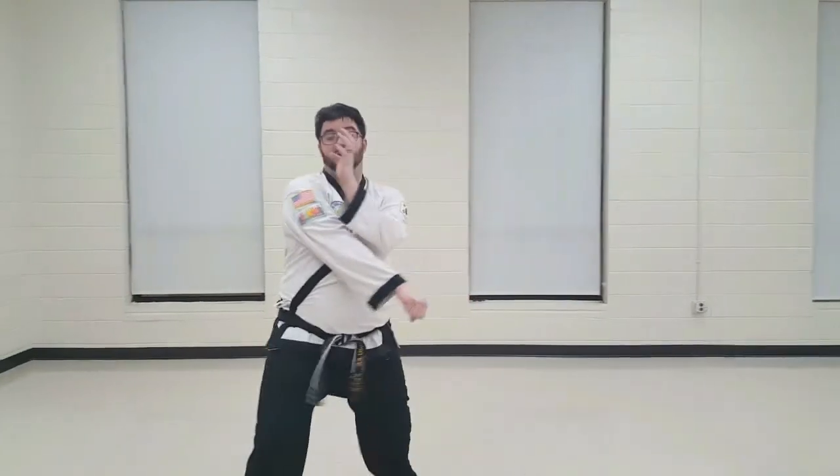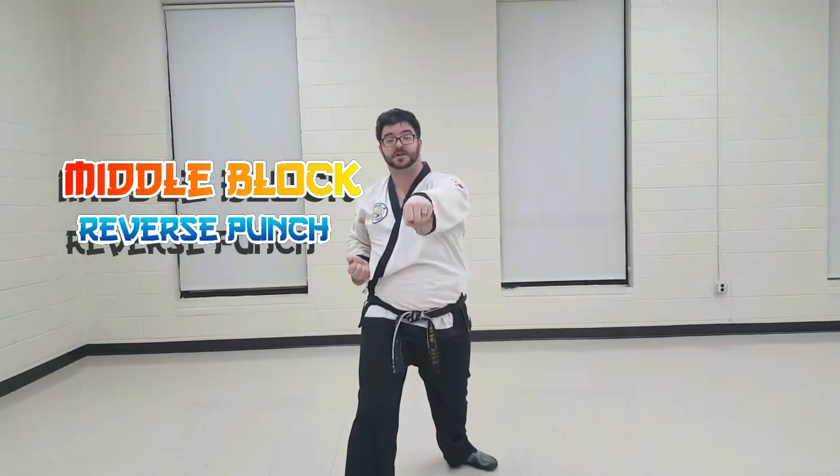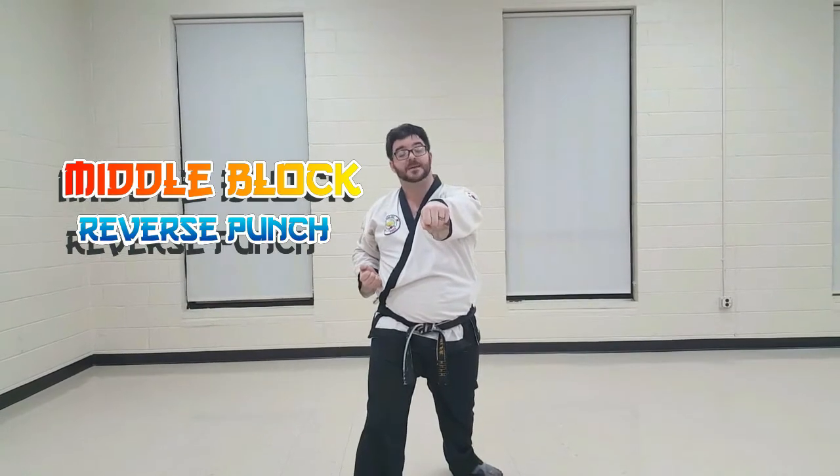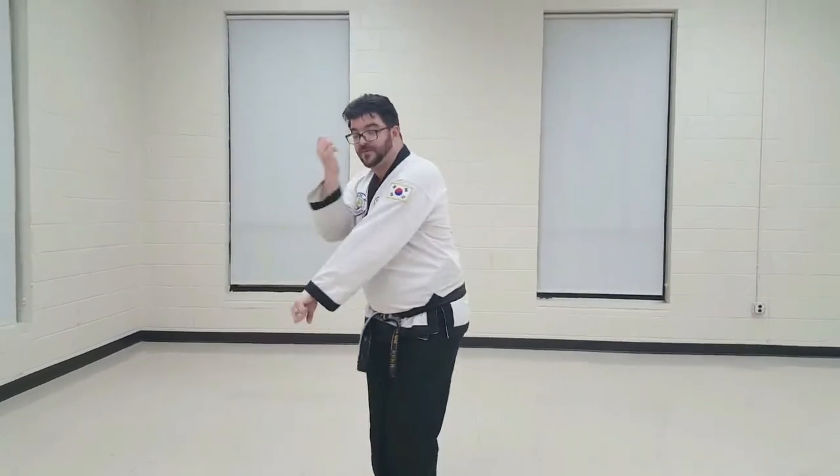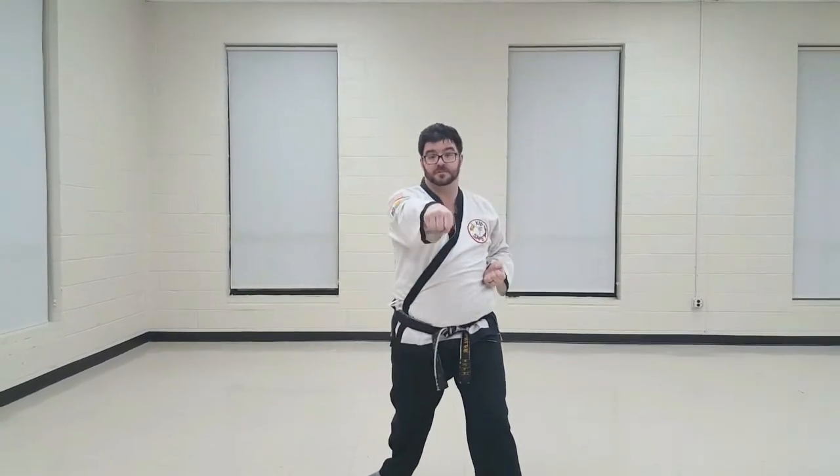Then we're going to step forward: middle block, reverse punch. So once again, our punch hand is going to turn down, scoop the ice cream, step forward, go elbow to elbow, step forward, middle block, reverse punch.